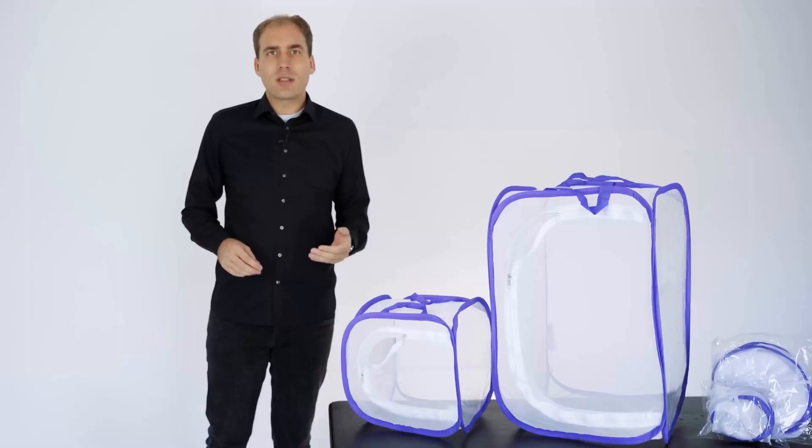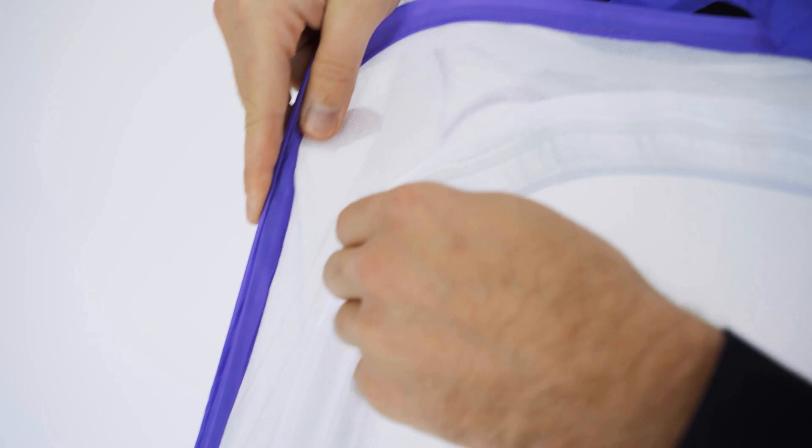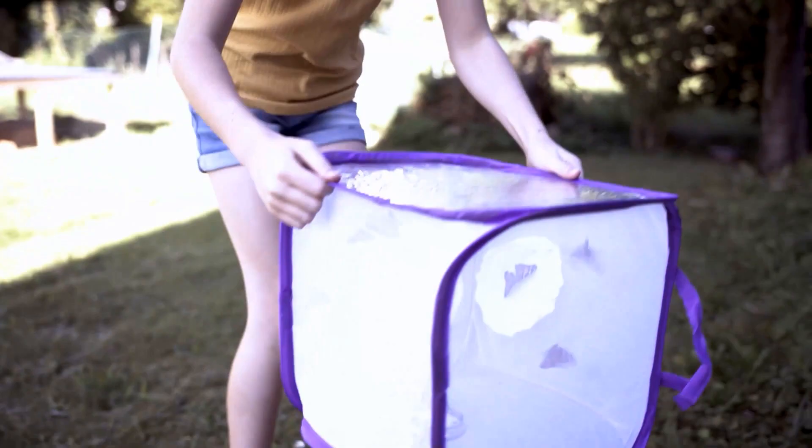Our butterfly habitat is characterized by the following features. First, the particularly fine mesh size — as a result, butterflies are protected from predators but also from the smallest parasites. Furthermore, the habitat has a large window area and a comfortable zipper that works in two ways.